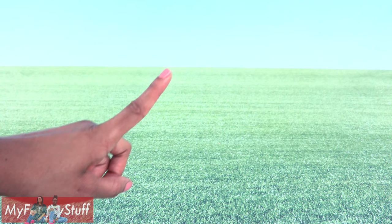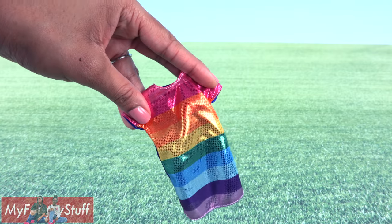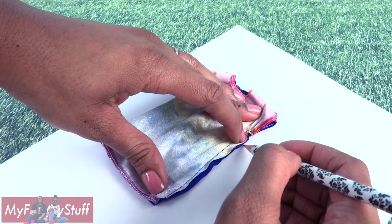Let's make a costume for our dolls by using one of their outfits to make a pattern. First, I turn it inside out, place it onto a piece of paper, and trace around it.